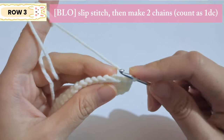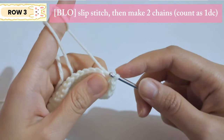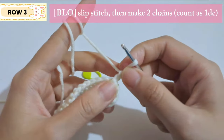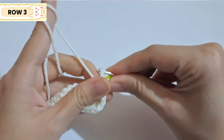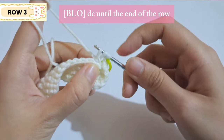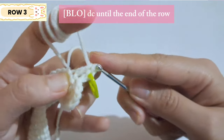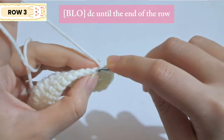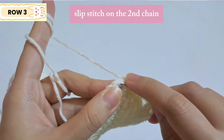Start with a slip stitch on the back loop, then make two chains and count this as one double crochet. You can mark the chain if you want. For double crochet on the back loop: wrap the yarn around the hook, insert into the chain, yarn over and pull out — three loops on hook — yarn over and pull through the first and second loop, yarn over again and pull through the rest. Continue double crochet on the back loop to the end of the row, then slip stitch on the second chain.